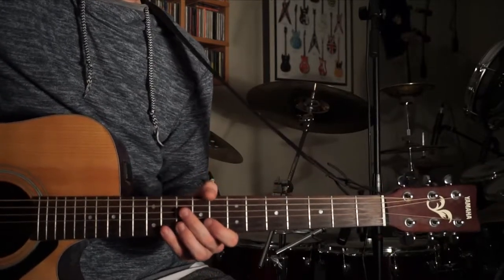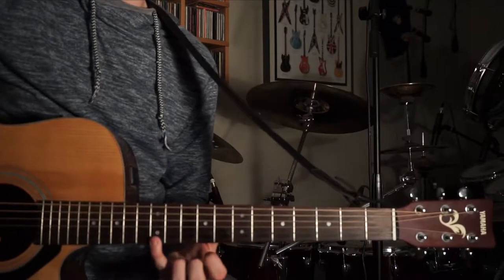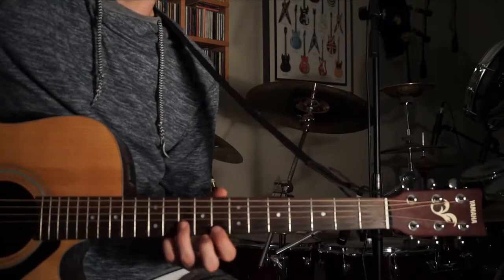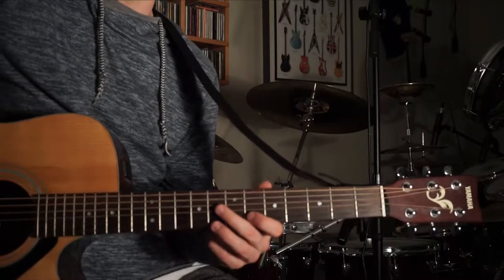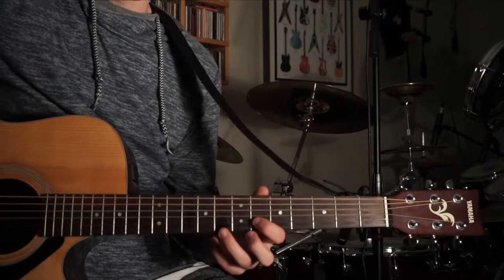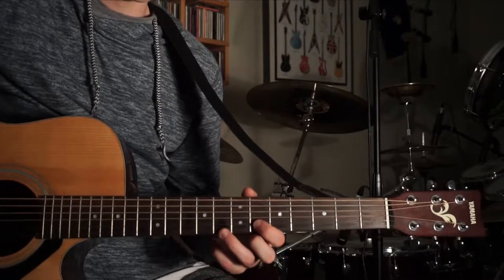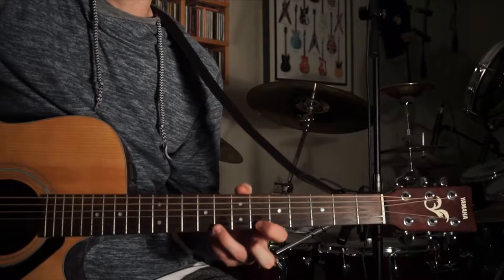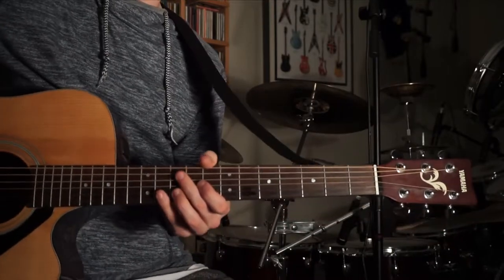After that you're going to do the 10th fret B again, then 8th fret E, then the 12th fret E, then 8th fret E again. Then down to the 6th fret B, then 8th fret E, then 6th fret B again twice. Then 8th fret E again. So what we have so far, all together real slow, covers that whole section of the intro riff.